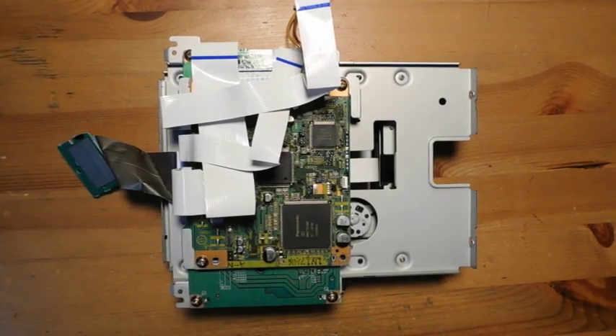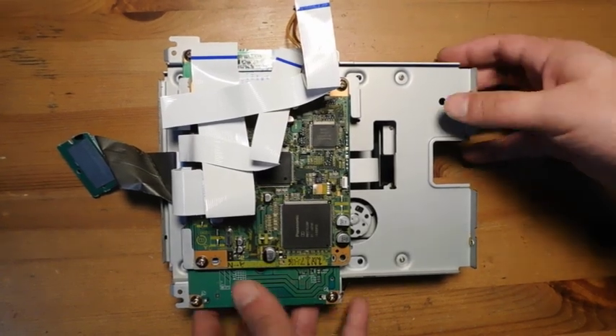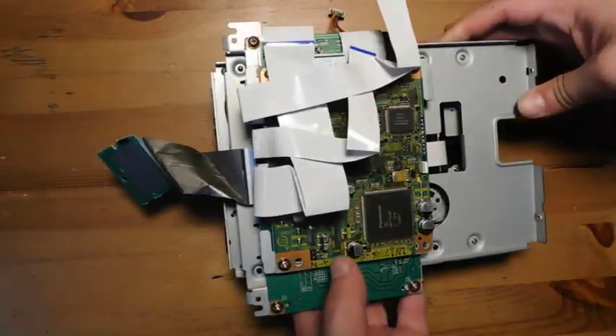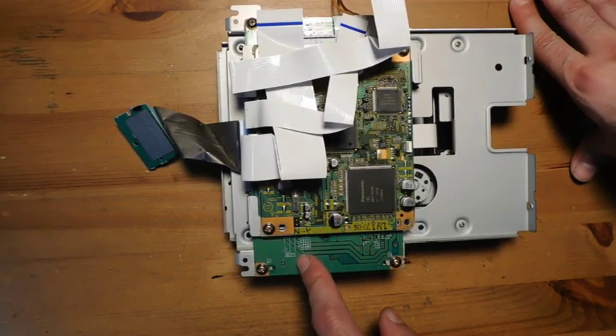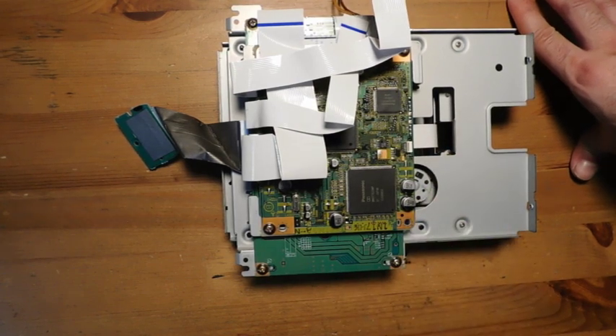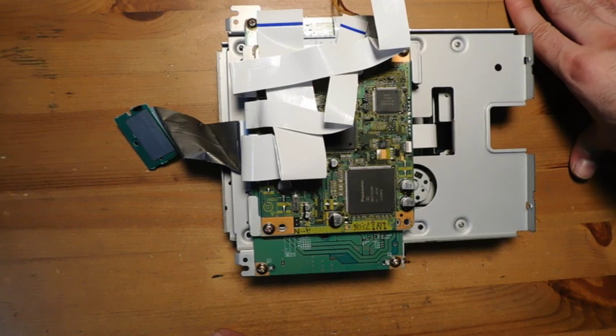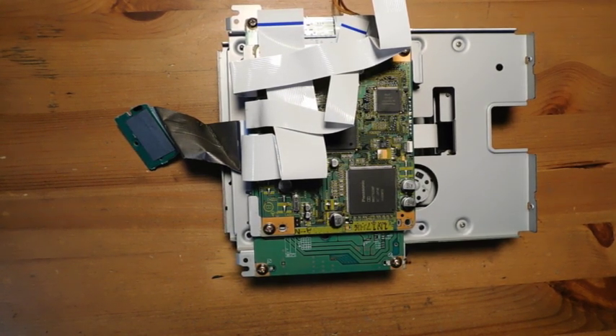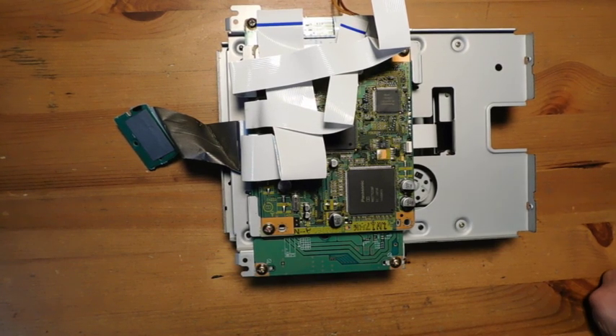I've gone ahead and reassembled the Q, at least for the most part. What we've got left is the DVD drive, which is absolutely insane — it's got like two boards controlling it. I'm going to assume this lower board is related to the GameCube because it connects directly to it. What I'm going to do is take these two boards off and see the actual laser assembly, because I'm hoping I can find a potentiometer to adjust and hopefully increase the output power so that it can read GameCube games more reliably. Right now it's very inconsistent — sometimes it reads them, sometimes it doesn't. You can very easily fix that on standard GameCubes by just strengthening the laser power by a small amount.